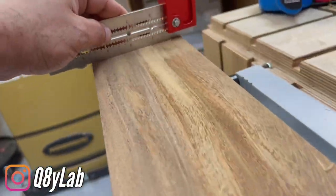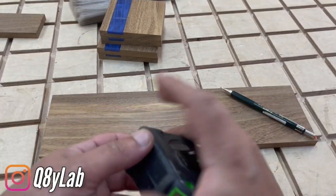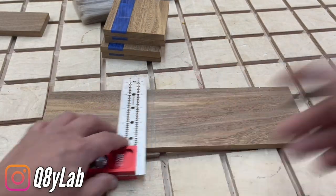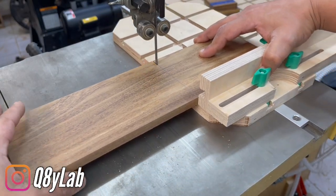We're going to put a little bit more of the wire. So, now we're putting it together. We need to put a little bit more.